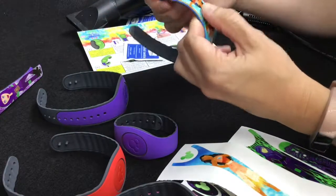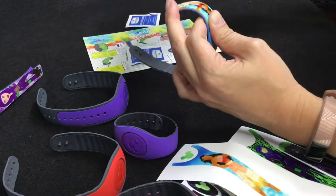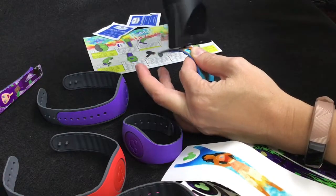Once you have it down, rub firmly, firmly, firmly — make sure it stays in the right spot — and then you're going to hit it with your heat.